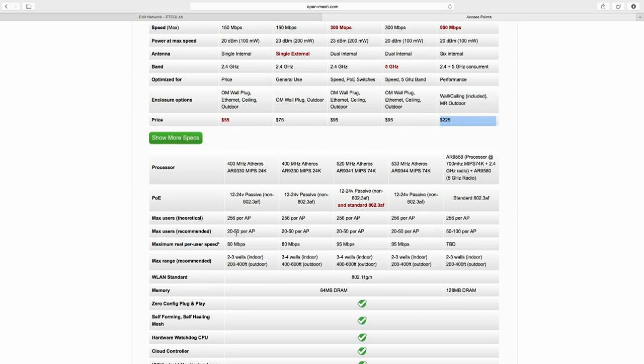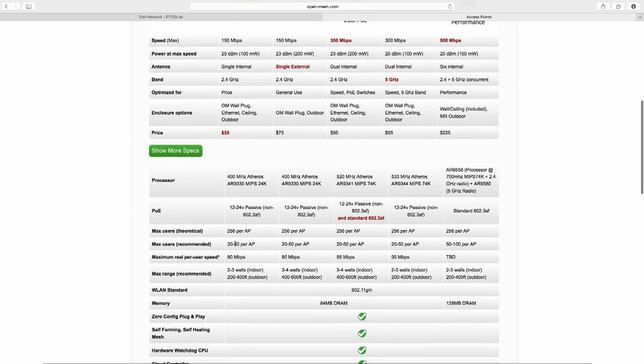Max users recommended is 20 to 50 per access point. This is not a review, just an introduction — I'm not sure how much I'd trust that number, as that's a lot of clients on a single access point. Look at specifications and test in your own environment. If each access point really can support 20 to 50 users, that's awesome. Also consider maximum real per-user speed: overall throughput is 150 Mbps, but maximum per-user real speed is 80 Mbps.